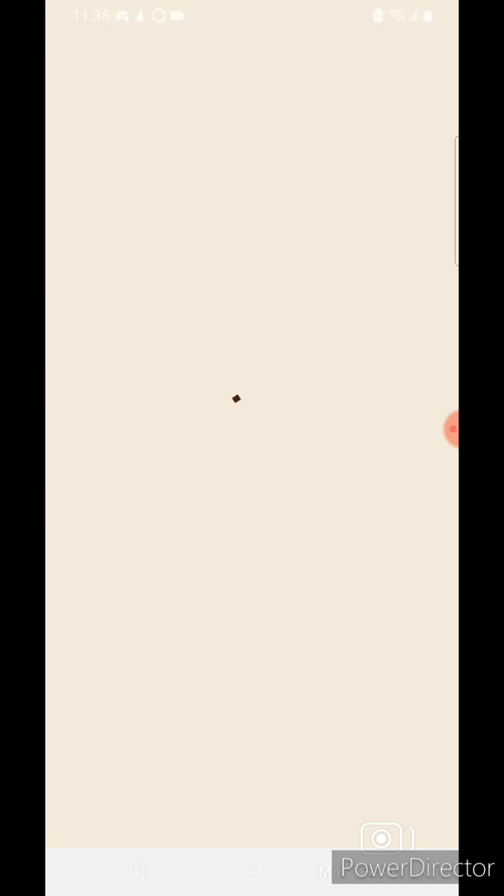Once it's installed, tap open. While it's open, I'll let it do its loading.